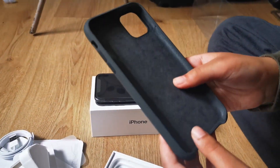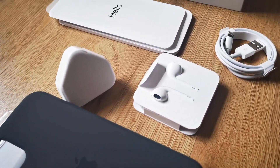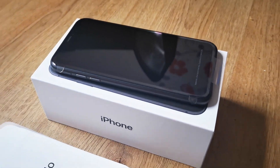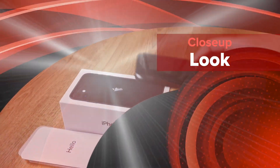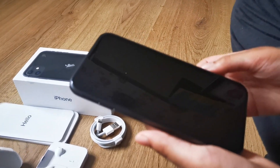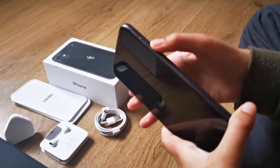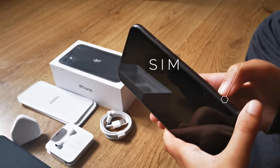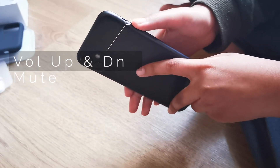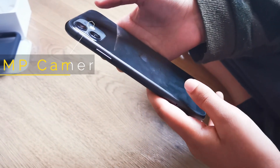As you can see, this is the silicon case, and this is just the iPhone. So now we will be taking off the plastic. On the front we have our 6.1 inch screen, the front camera, and the speaker. On this side we have the on/off button and the SIM card tray. On the bottom we have the lightning port and two speakers. On this side we have the volume up, volume down, and the mute button. On the top there's nothing, and on the back there's two cameras with a flashlight and an Apple logo.